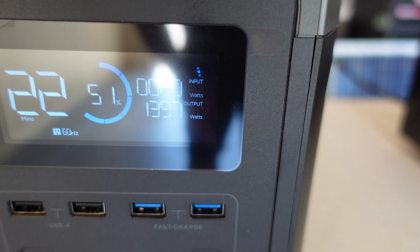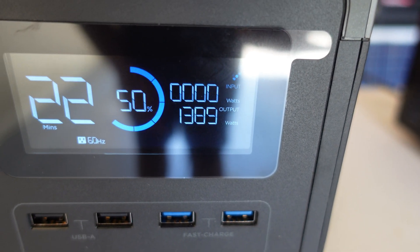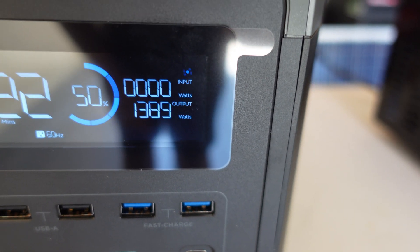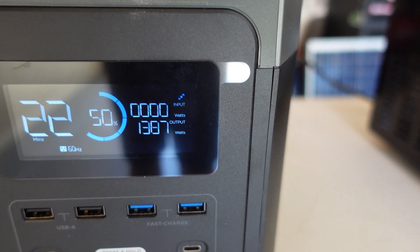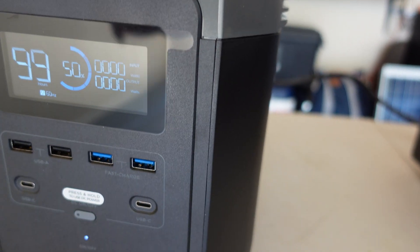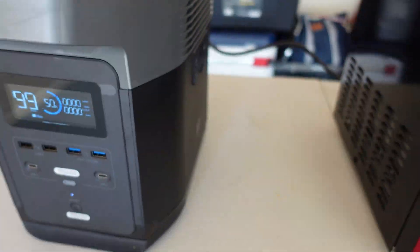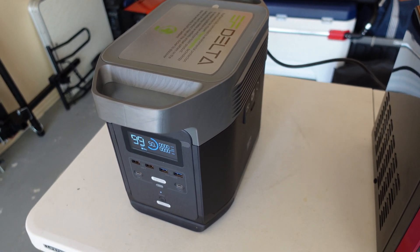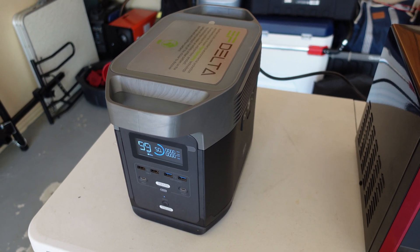It actually runs — wow, it's pulling close to 1,400 watts, and you can hear the fan running when the AC kicks in. So a 900-watt rated microwave is pulling 1,400 watts in reality. The good news is the Delta is running it just fine. At this rate it's going to drain the battery in about 22 minutes with 50% charge — that's pretty impressive. This is probably my favorite power station so far. It weighs about 30 pounds, which is not bad — I can carry it and fit it in my 4Runner.